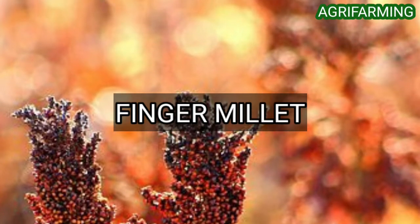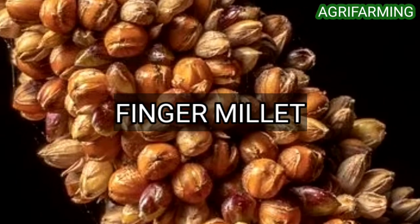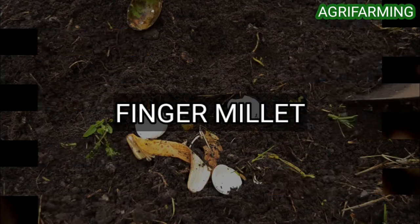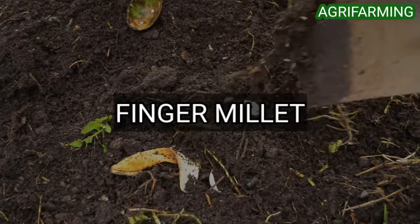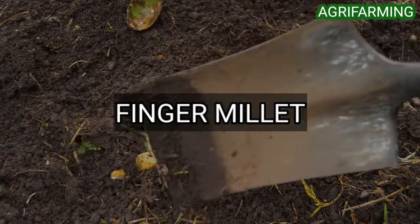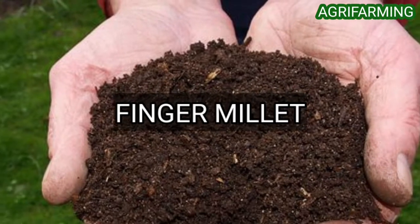Finger millet is rich in calcium and protein and has a good amount of iron and other minerals. It tops in antioxidant activity among common Indian foods, and ragi has a good number of essential amino acids necessary for the human body. For farming finger millet, it can be grown as a hot weather crop from May to September using long duration varieties, and as a cold season crop from November to December using early types. An application of farmyard manure at 8 to 10 tons per hectare is recommended to develop soil organic matter content, moisture retention ability, and soil structure.